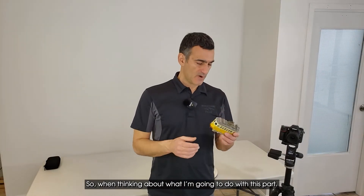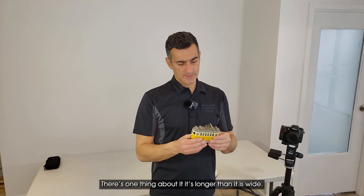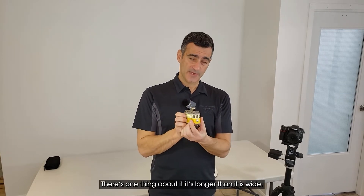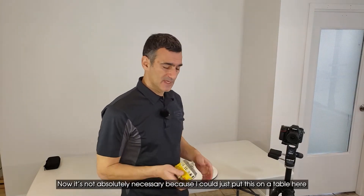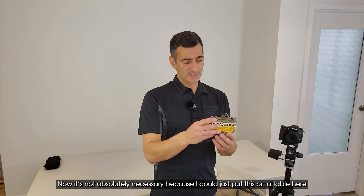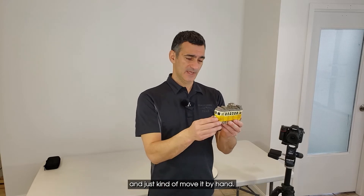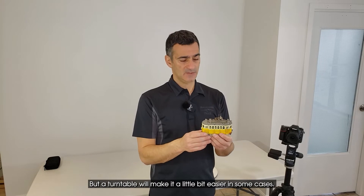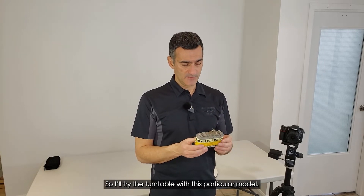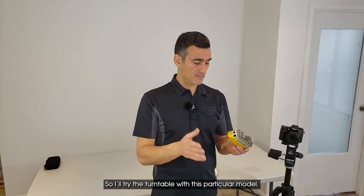When thinking about what to do with this part, it's longer than it is wide, so I'm planning to use a turntable. It's not absolutely necessary because I could just put it on the table and move it by hand, but a turntable will make it a little bit easier in some cases. So I'll try the turntable with this particular model.